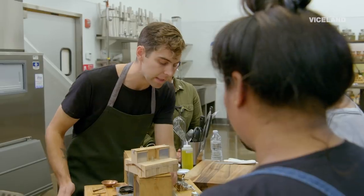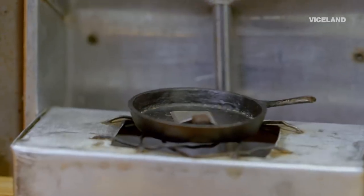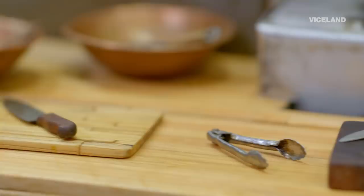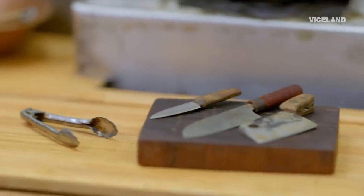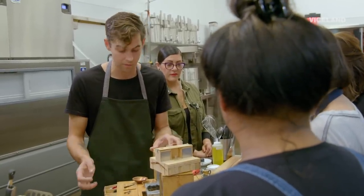We have everything from a sink over here to a stove on this side, an oven, cooler, and full complement of tools. We'll be able to make virtually anything in the kitchen, pretty much whatever you want.